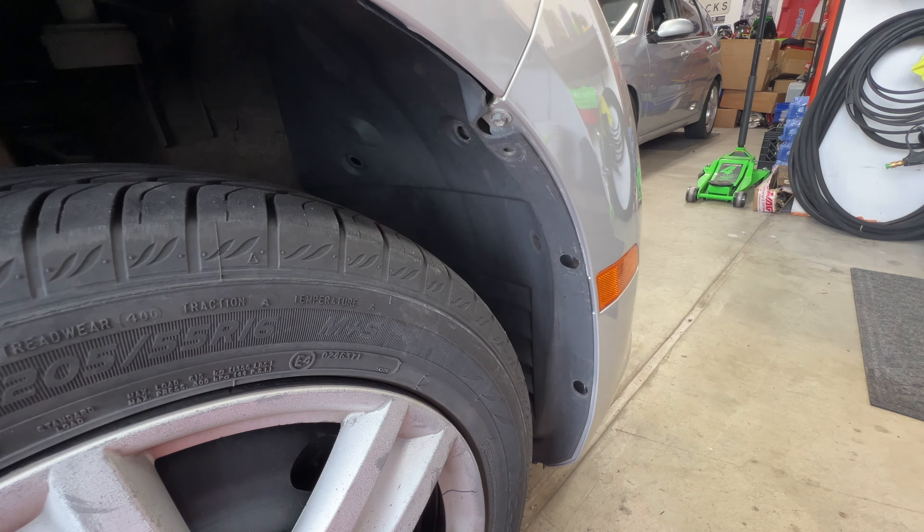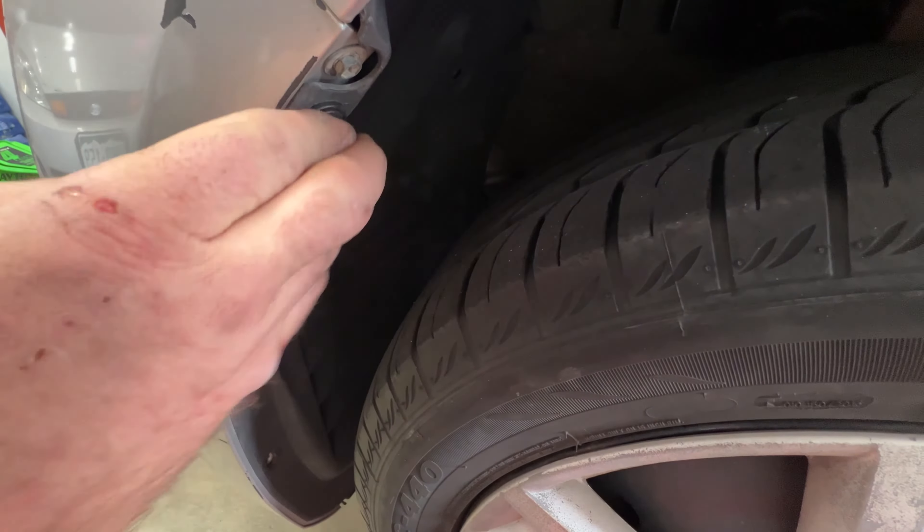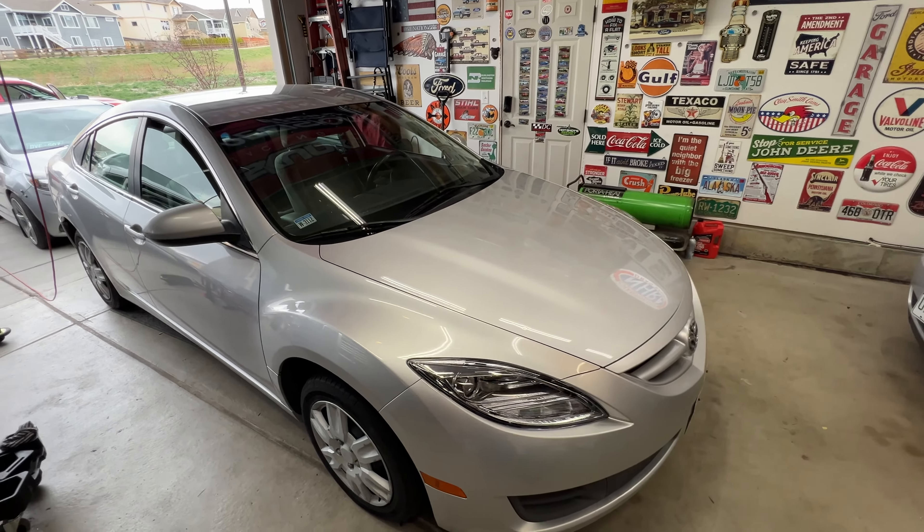To gain access to the headlight assemblies, we're probably going to have to take this bumper and either pull it all the way off or move it forward so we can get access to the bolts holding the assembly on. I'm going to start out by pulling some of these clips here. I've got a screw here and another screw there - I'm just going to go ahead and do it to get them out of the way.